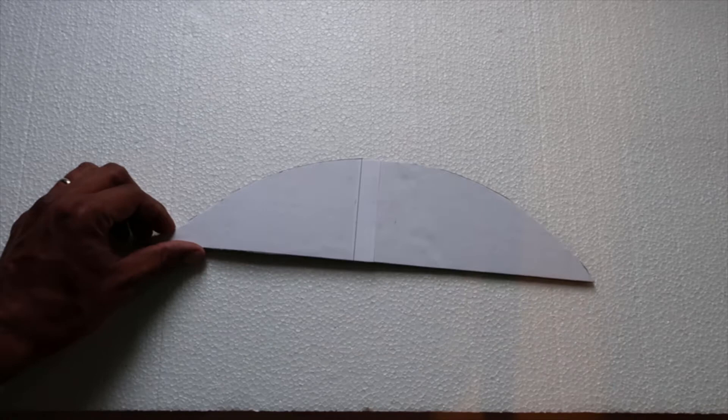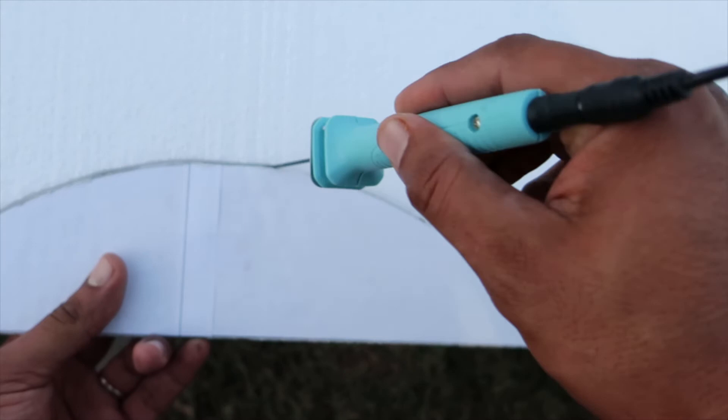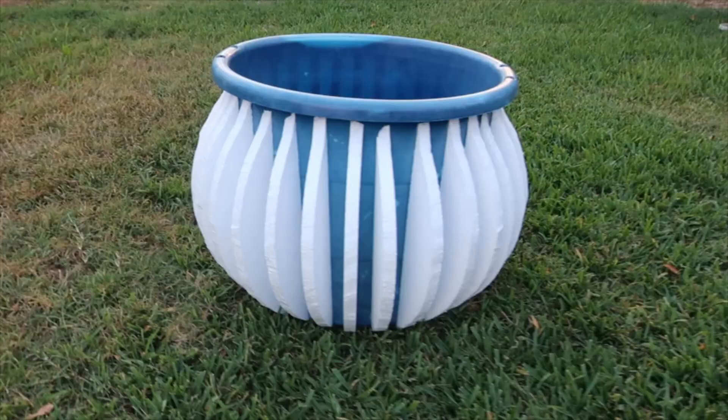This template will be used to cut the foam boards which will form the cauldron shape. Place the template on the foam board and cut the perimeter using the hot wire cutter. This will produce some fumes, so it's recommended to do this step outside or in a well-ventilated area. Cut the rest of the ribs this way to maximize your foam usage. For this cauldron, I used a total of 32 ribs to achieve this result.